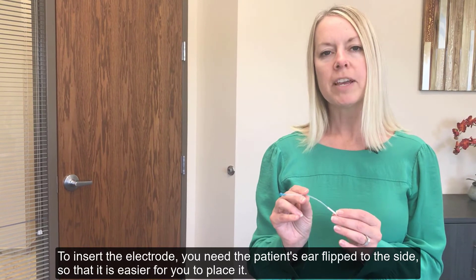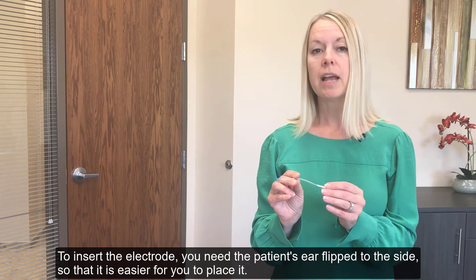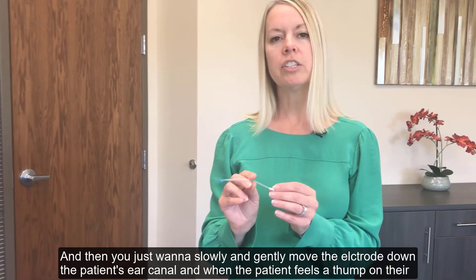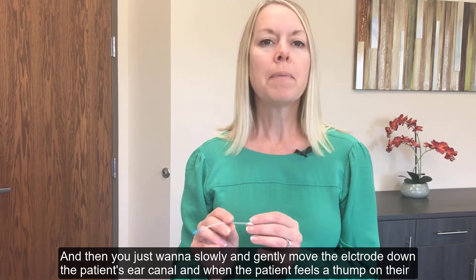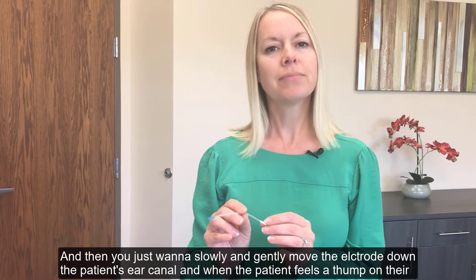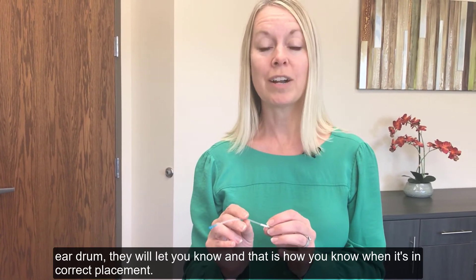To insert the electrode, you need the patient's ear flipped to the side so that it's easier for you to place it. Then you just want to slowly and gently move the electrode down the patient's ear canal. When the patient feels a thump on their eardrum, they will let you know — and that's how you know it's in correct placement.